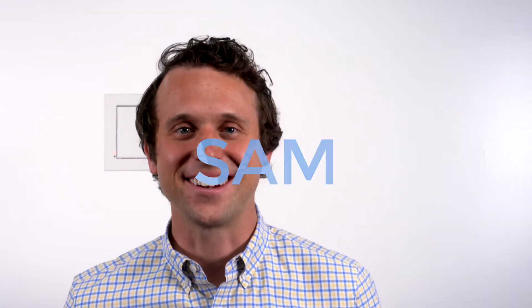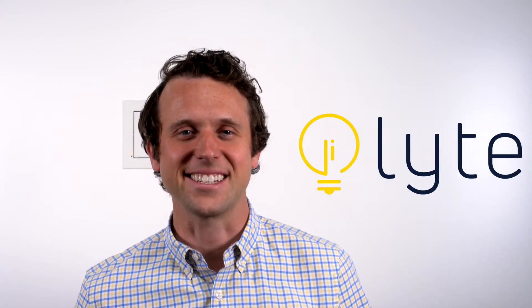Hey, what's going on? I'm Sam. Welcome to Loud Eye, where we empower Loud Ideas.